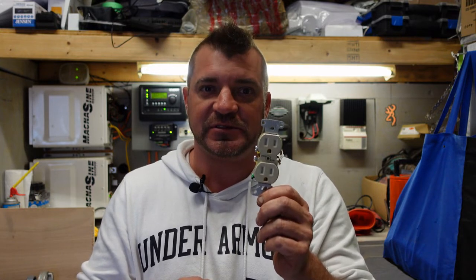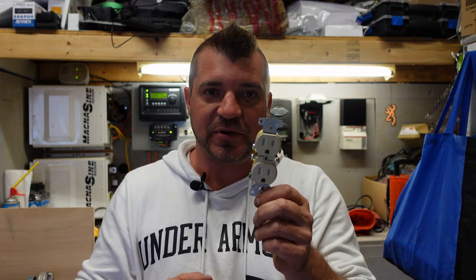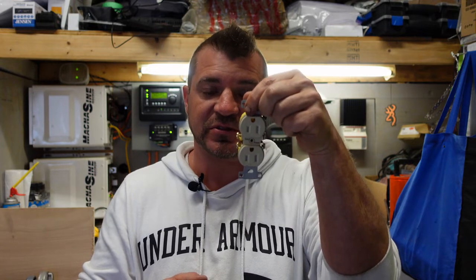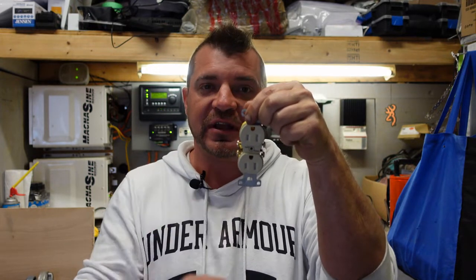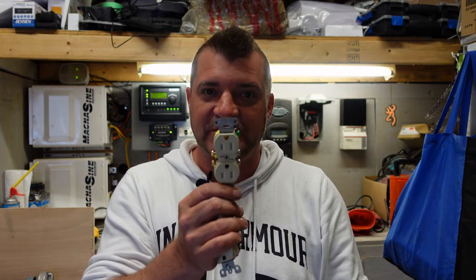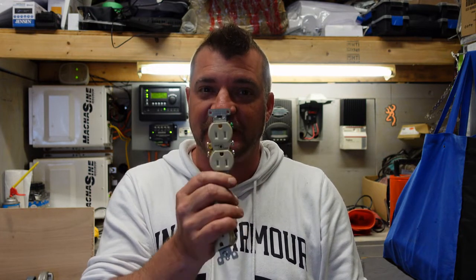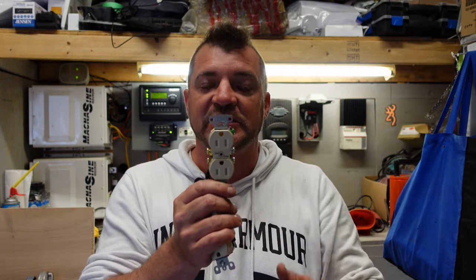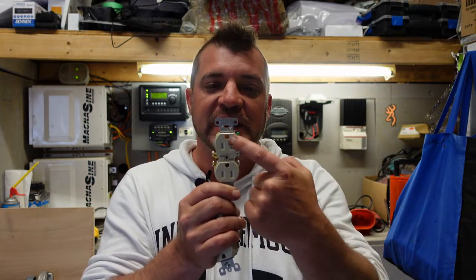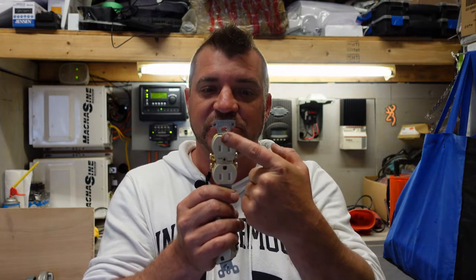You usually see these mounted like this in residential, and in commercial or industrial you'll see them mounted like this — they're a little heavier. The reason the ground is mounted upside down — food for thought — is because in a commercial or industrial setting, if something is dropped on the receptacle, it hits the ground first, which carries no current, protecting it from hitting the hot and the neutral.